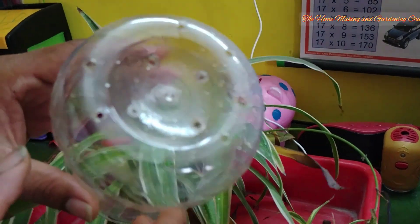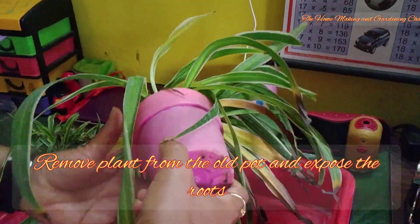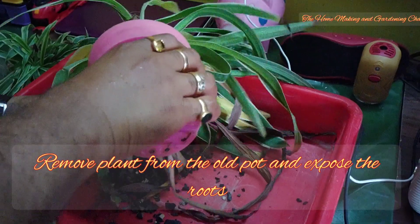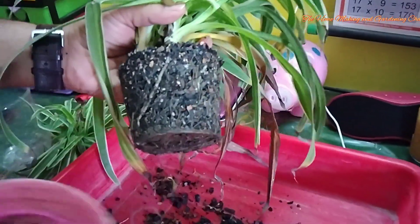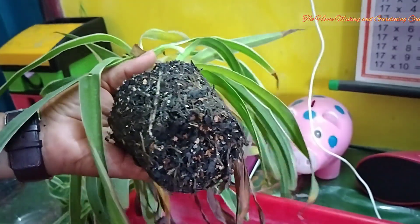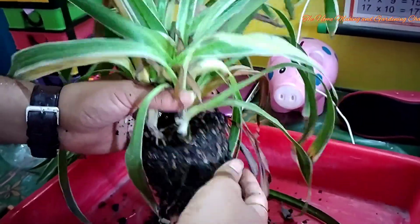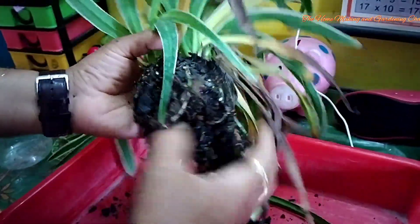Our container is ready and we can use it for potting. First we will remove the existing pot and then gently remove the potting mix — the cinder we had used previously — very gently and carefully. The roots are indeed delicate and we need to protect them. We initially had one single spider plant but it begeted two more.